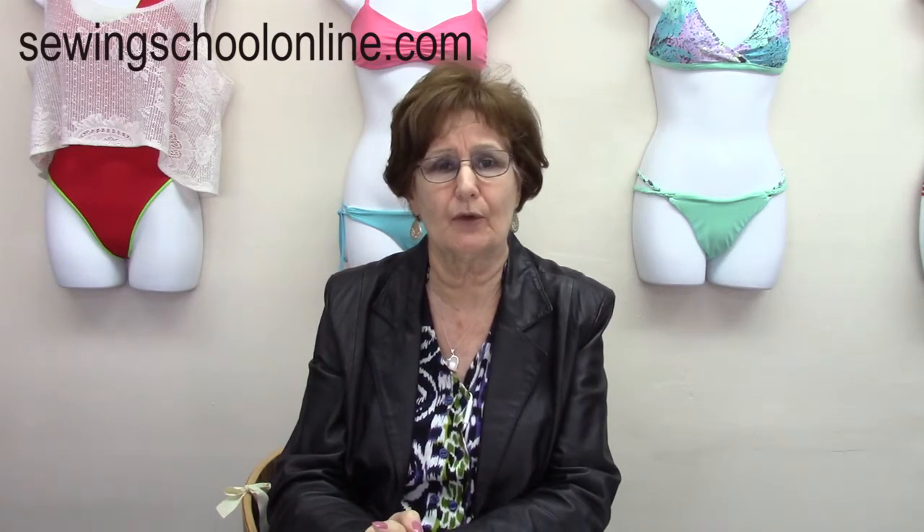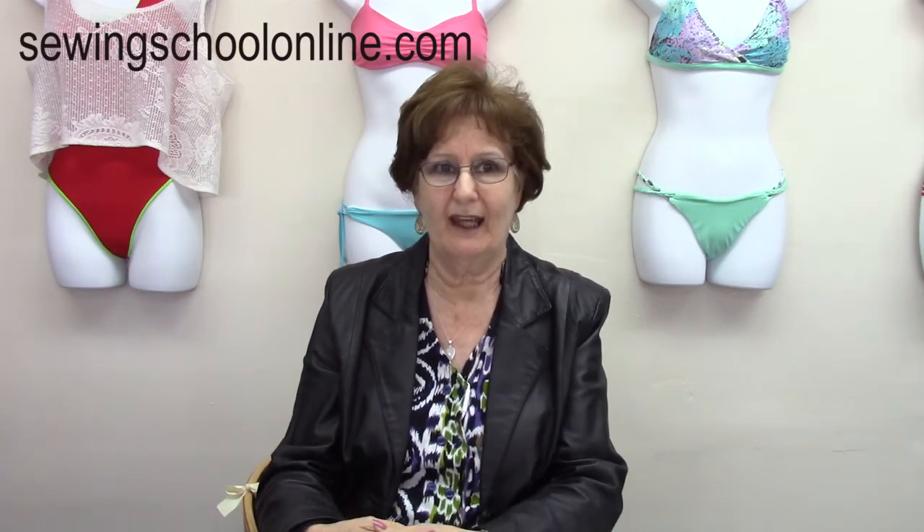Hi, I'm Virginia from Sewing School Online. At this time, I will show you through a series of videos specific techniques for the construction of bikini and swimsuit. Enjoy it.